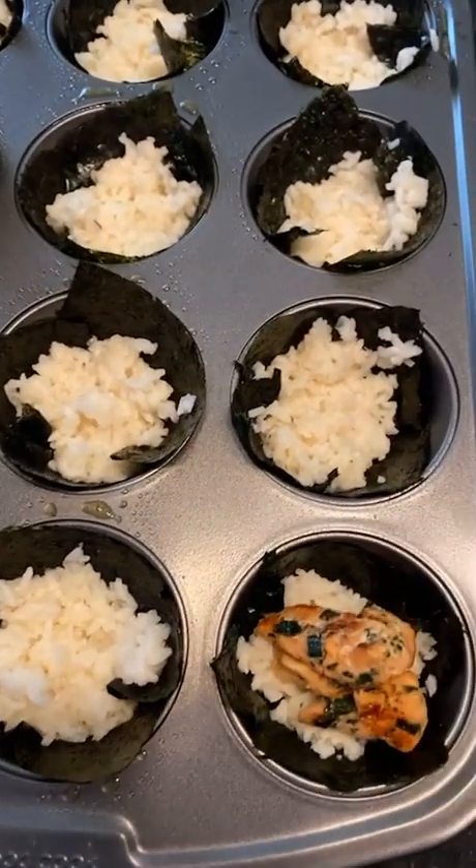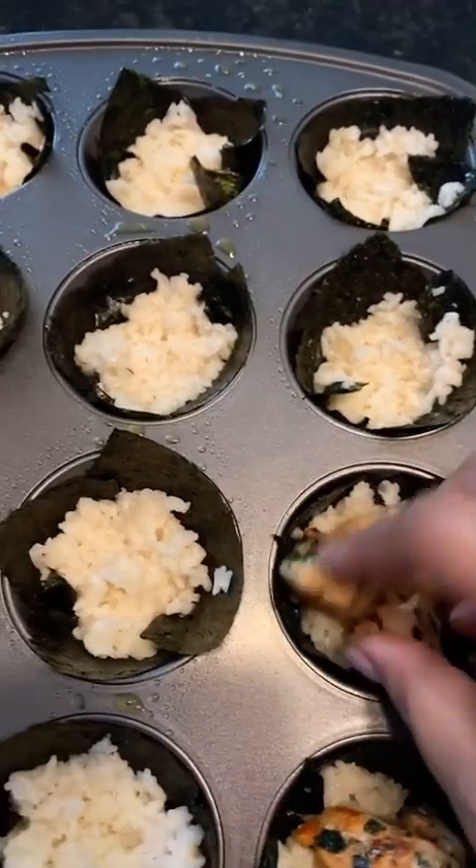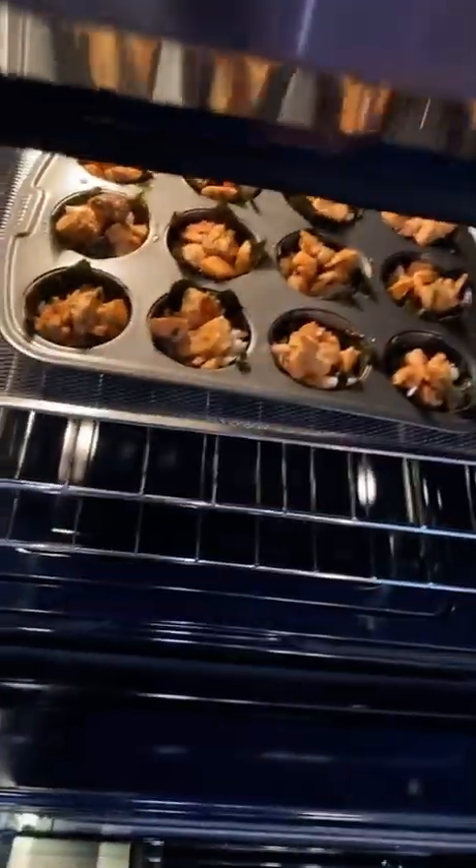Now that I have all the rice in, I'm going to add my salmon and place it in the oven. She put hers in for about 17 minutes, but since I already cooked my salmon, I'm just gonna let mine sit for about 10 minutes — just to let the nori sheets crisp up a bit.